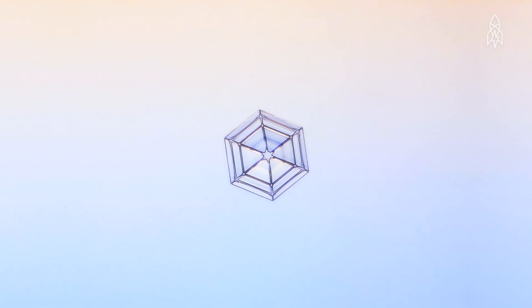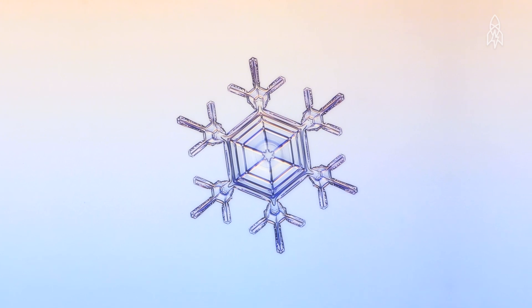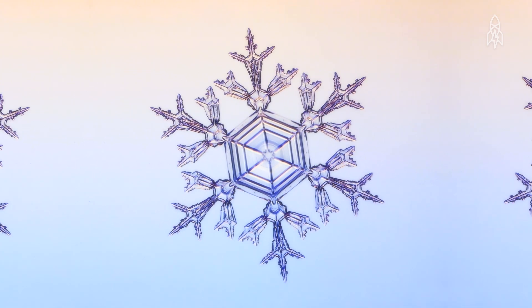At the end of the day, I'm trying to understand how atoms and molecules fit together to form crystals. And by studying snowflakes, slowly you figure things out that are useful — one snowflake at a time.